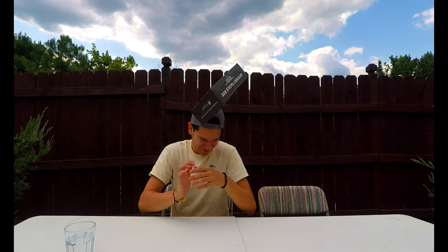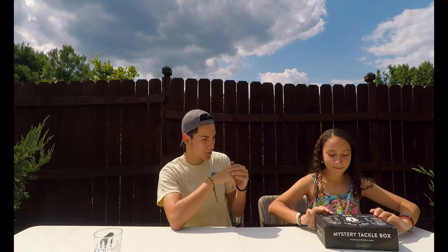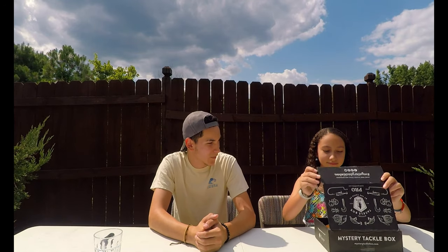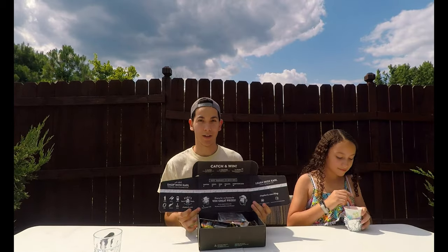Hello guys, welcome back to another video! As you can tell by the title, this is yet another unboxing for Mystery Tackle Box. I received it kind of late — not Mystery Tackle Box's fault, they were just super backed up with orders. My sister Amanda is going to be helping me today with this unboxing. It opens up nice like always — I love these unboxings because they open really nice.